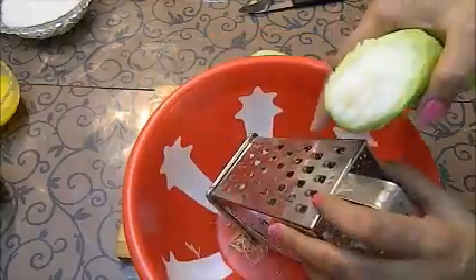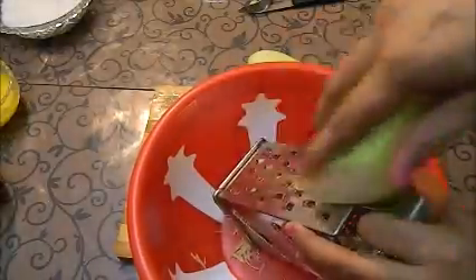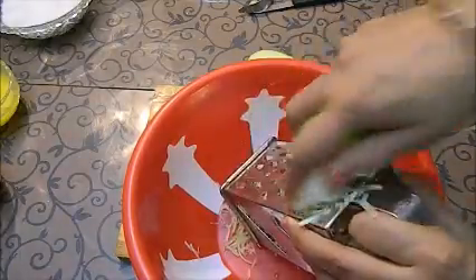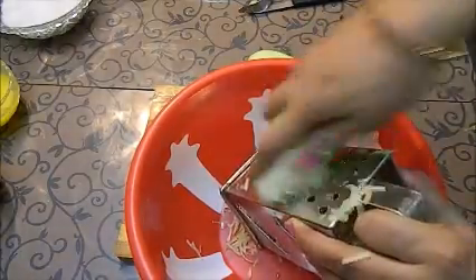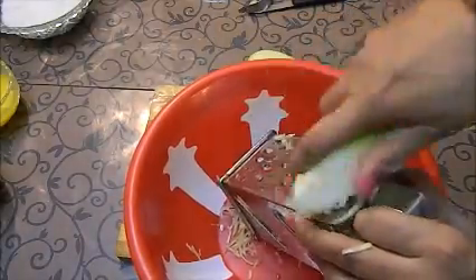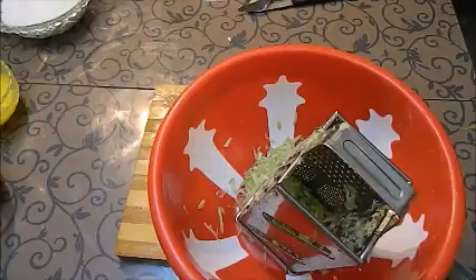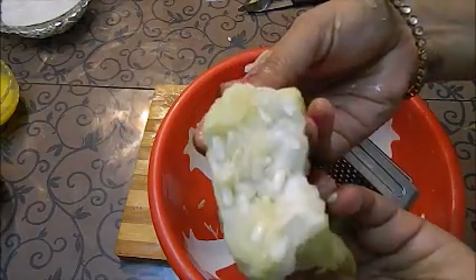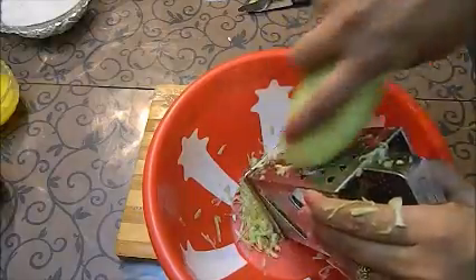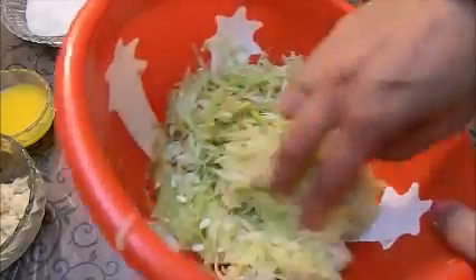Now I am going to grate the lawki from the thick side of the grater. I am not grating the center portion of the lawki. I have grated my lawki and now we will start making the barfi.